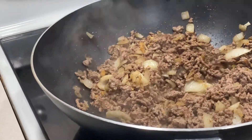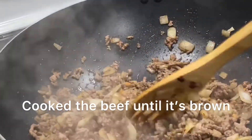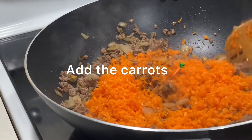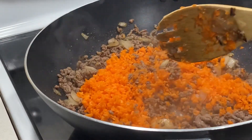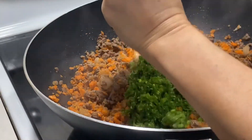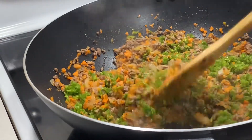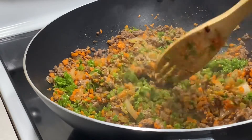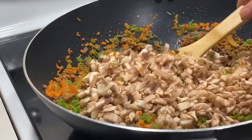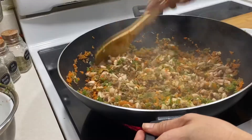Medyo brown na sya. Ito na po yung ating beef. So now we can add the carrots. And then yung green beans. Continue stirring it. And then we add the mushroom.